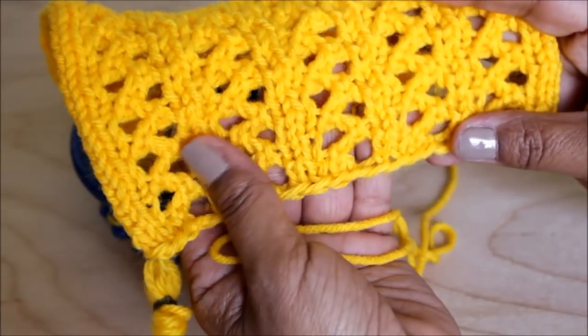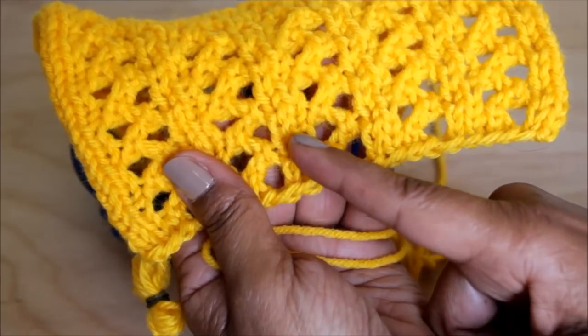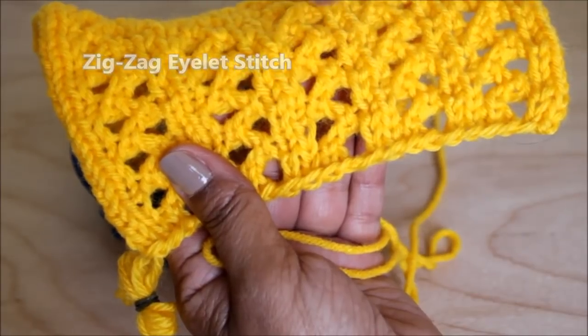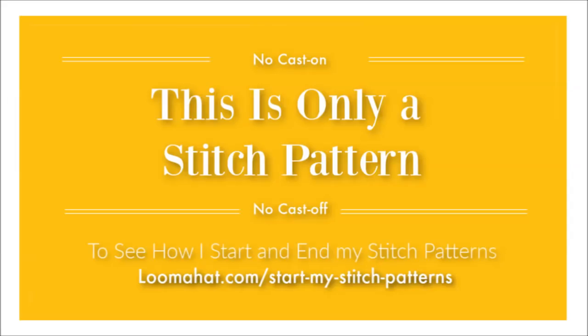I love the little eyelets on this pattern. You have them going from right to left, and left to right to create that zigzag eyelet stitch. For more information, visit the website. Keep in mind that this is only a stitch pattern, not a project, so there's no cast on or cast off. To see how I do that, visit the website.